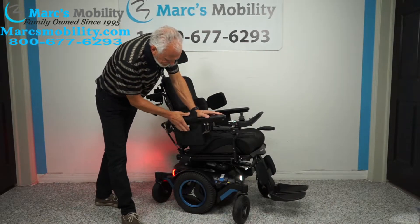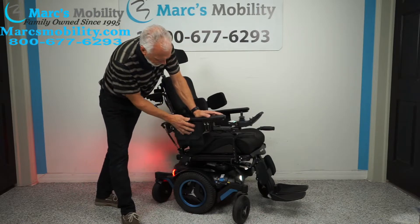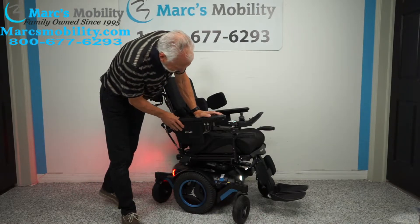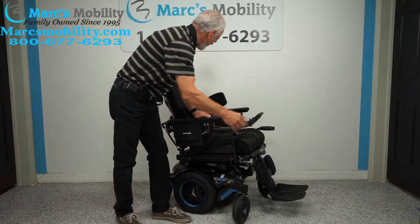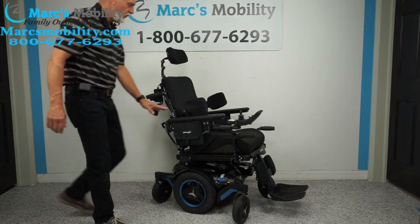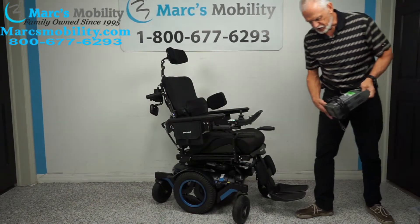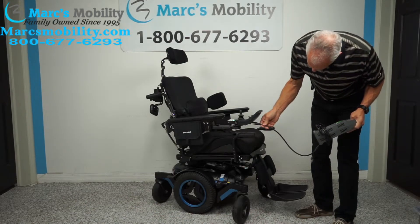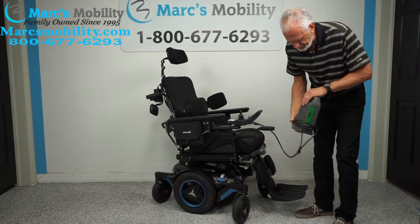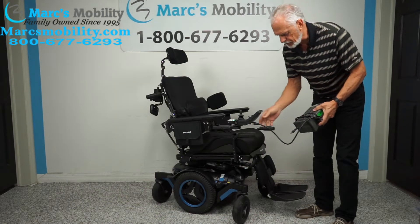You have two bags, one on each side, for your glasses or cell phone — Permobil bags already attached. When you charge this chair, you plug the charger right below the joystick, and as soon as the lights go green the charger will stop charging automatically.